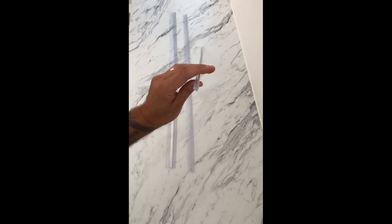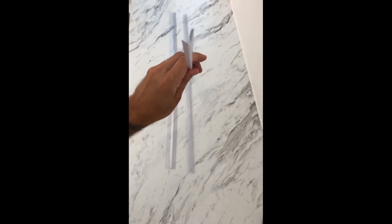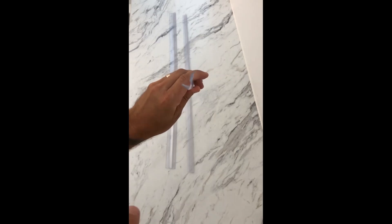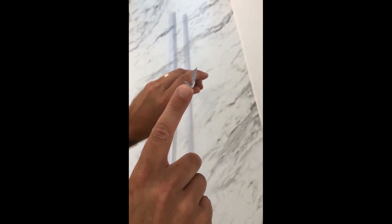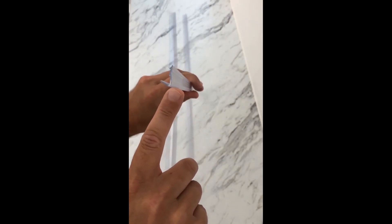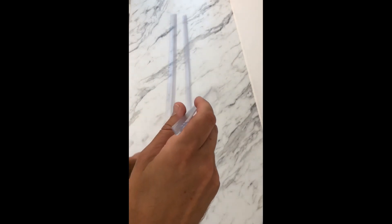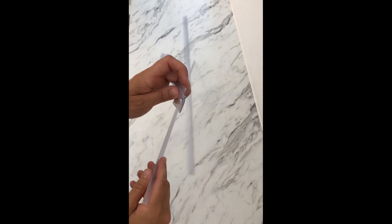In both situations you're always going to use the small piece, which is what we call the L-shaped piece. This piece is hard plastic, and the shorter edge is the part that clicks into the other seal. We've had a few people try to click the longer part in, but it's always the shorter part of this seal.